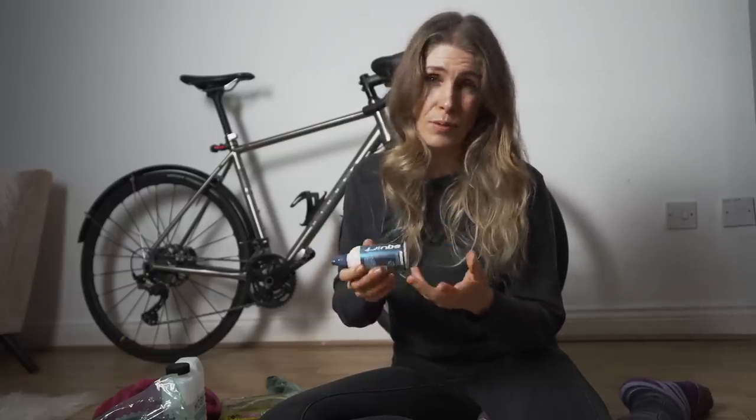Basically, in summer I use Squirt. Just to start, this is not sponsored in any way, shape or form by Squirt. That's what I use in summer and I love it. Then because obviously in winter I thought it was a dry lube, I just found it washed off and the chain went rusty.